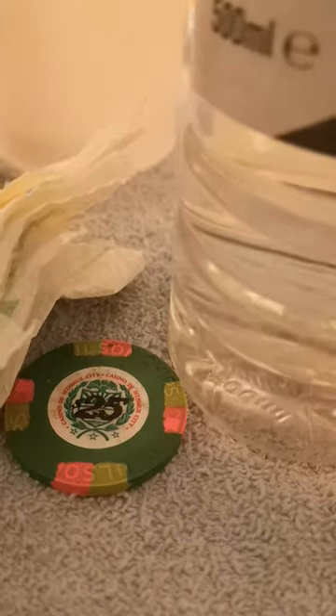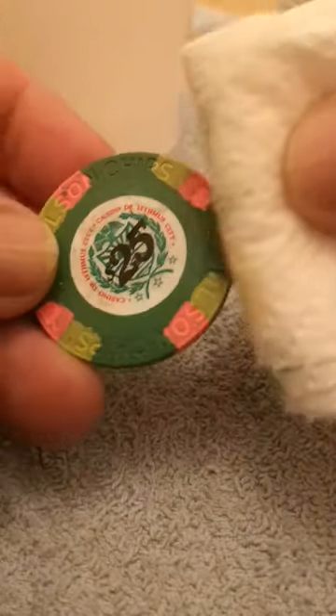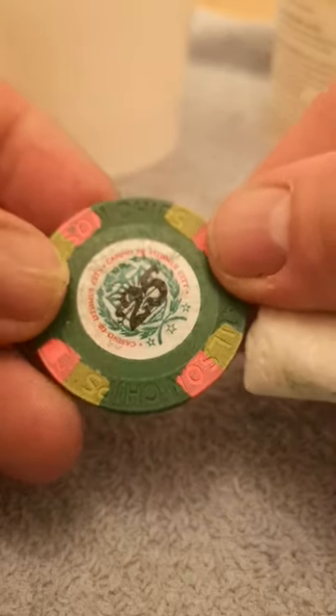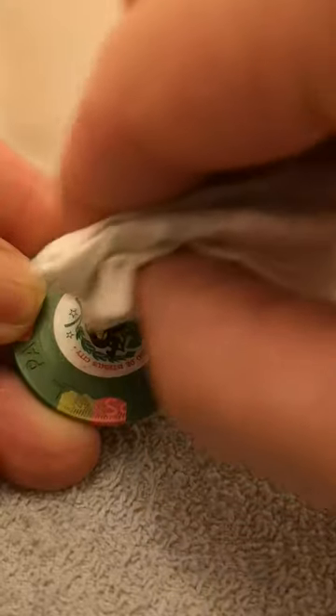First of all, a little bit of white spirit — just a little bit on there, then put your lid back on. You can see how dirty and how sticky this chip is. Get a little bit of towel that we've just soaked in white spirit and give that a little clean.